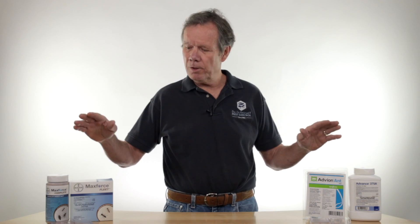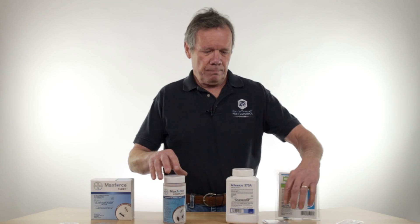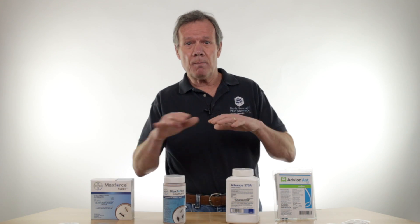Today we're going to be talking a little bit about ant baits. One's a sugar bait — these are sugar baits, or we call them carbohydrate baits. These are protein baits, and we do both for a reason. Sometimes the ants will feed on carbohydrates, sometimes they feed on protein.